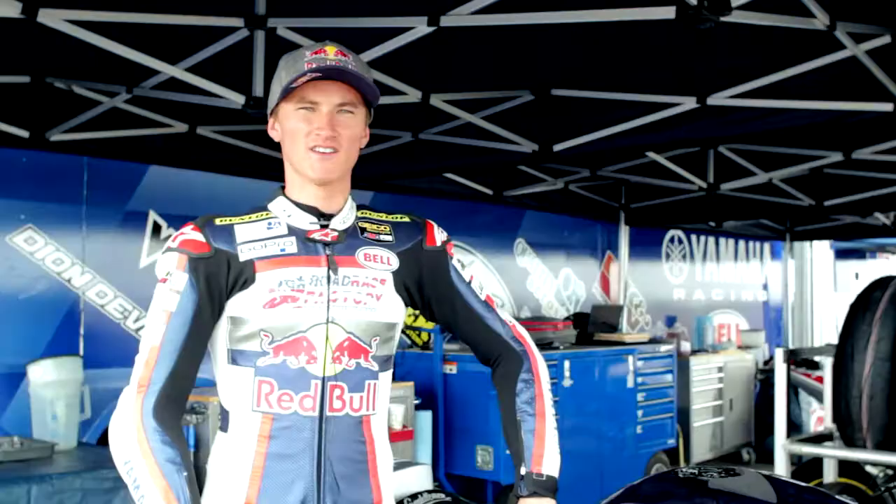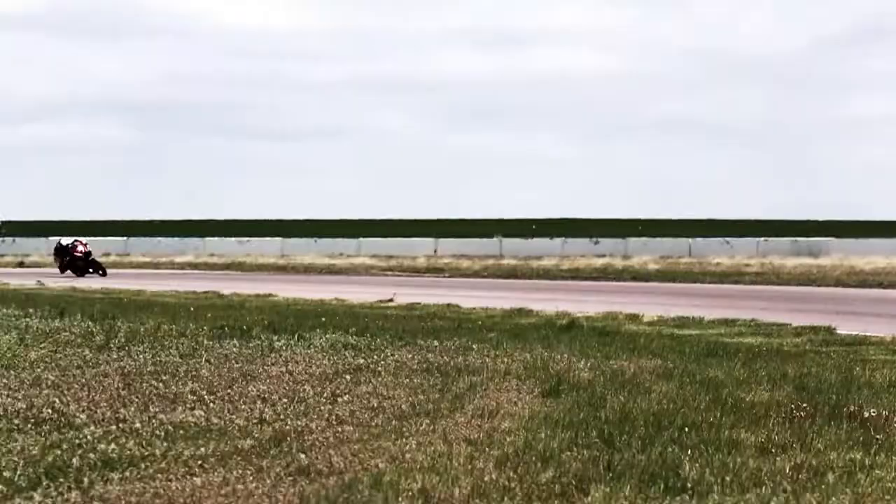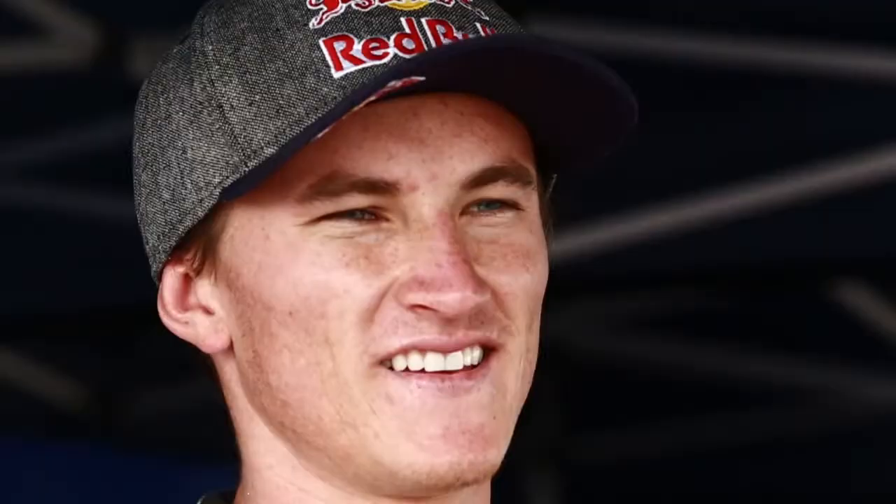Stomp Grip can help just about anybody, especially on these bikes. You don't want to be sliding around. You want to be in control of the bike and keeping where you want on the saddle — stay centered, just kind of stay where you want to. My name is Jake Gagne and I use Stomp Grip.